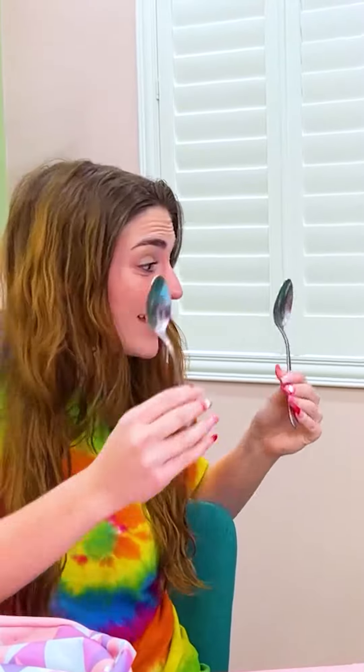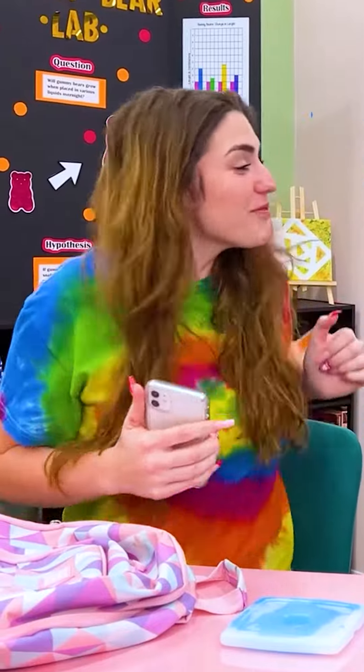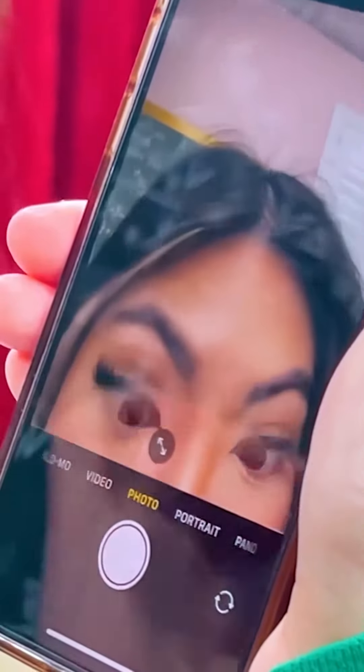Are you sure it'll work? Just trust me! The cold spoons will help the puffiness in your eyes go down! Can I take the spoons off now? Yep, 5 minutes are done! My bags are gone!